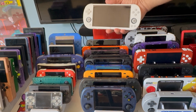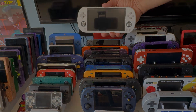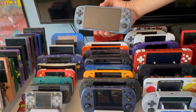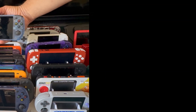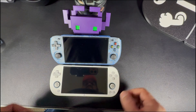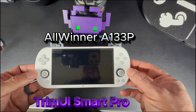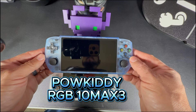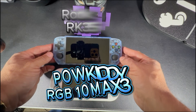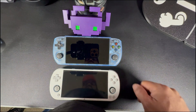The TRIMUI Smart Pro gets a lot of love from the community for this kind of setup, but I went with the RGB 10 Max 3 — let me tell you why. Both devices have a great 5-inch screen and they run different chipsets. The TRIMUI uses an Allwinner A133P, while the RGB 10 Max 3 is powered by a Rockchip RK3566. They're both capable, offer similar performance, and each comes with about a gig of RAM.